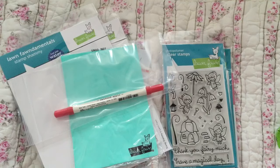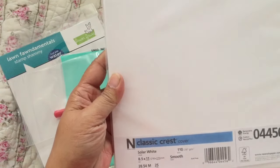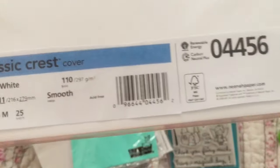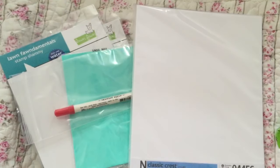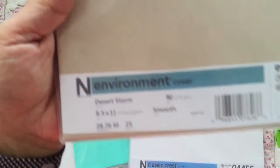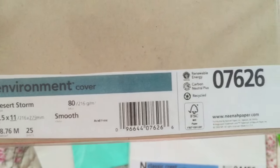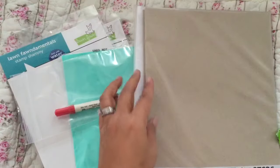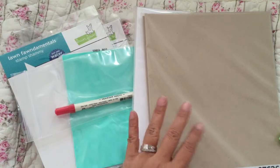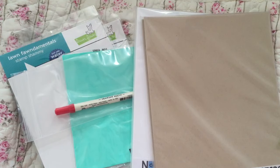I got some Nina Solar White 110-pound cardstock — good for Copics. I also got this one which is the Desert Storm in 80-pound. It looks a bit different but it's Desert Storm. Both packs are 25 sheets and were a good price. I actually think I like this better than the Copic Xpress It paper, to be honest.